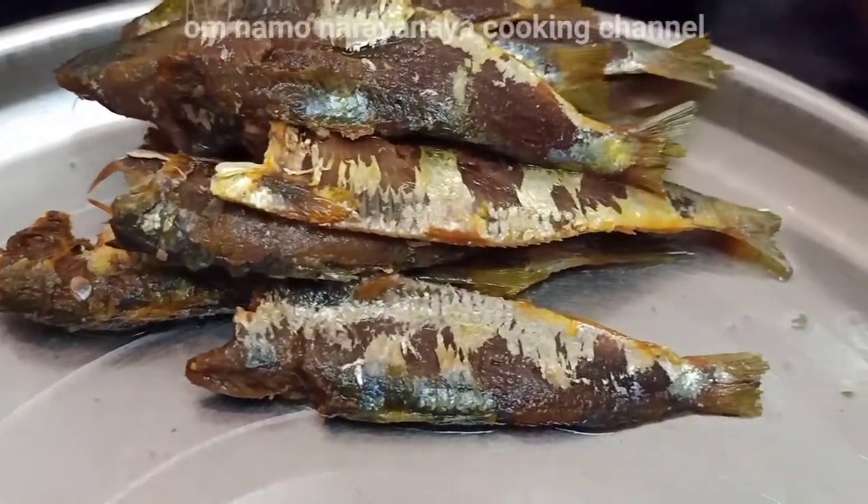Welcome to my kitchen. I am Shri Sarasuri.